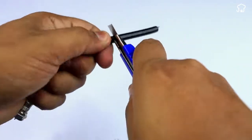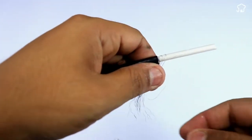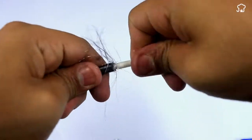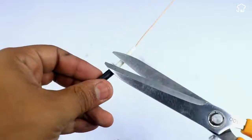Then we'll turn the cable on the other side to also uncover it. We'll make a cut at a distance of about 15 centimeters and remove the excess of the edge of the cable. Make sure to use scissors to remove the aluminum fibers that cover the cable.